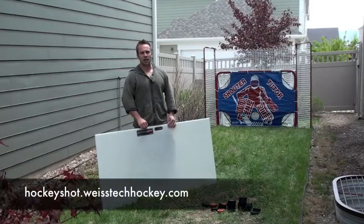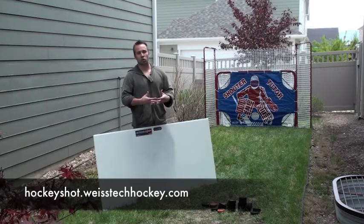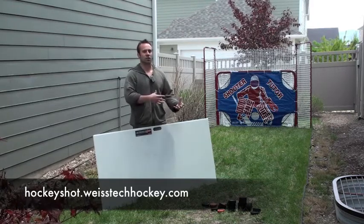What's up everybody, Jeremy Weiss here with Weiss Tech Hockey. If you're going to be working on your shot from home, then you're going to need some sort of a good surface to shoot off of, otherwise you're going to wreck your stick.